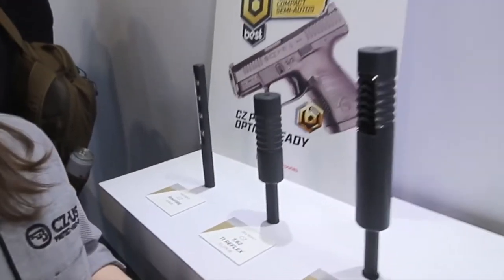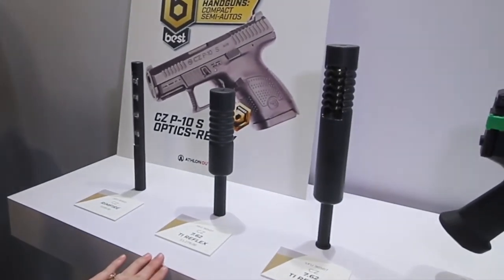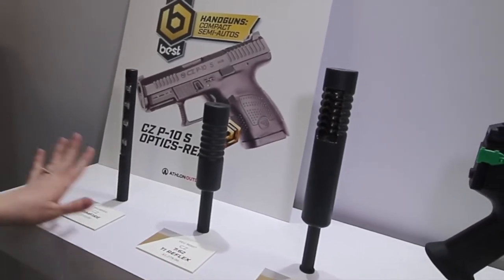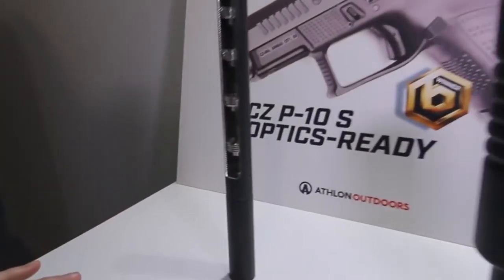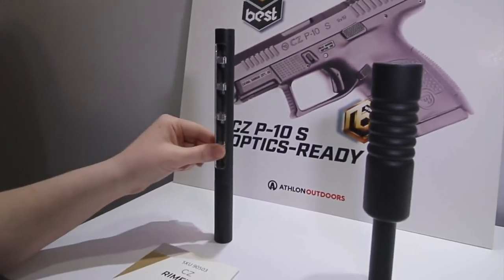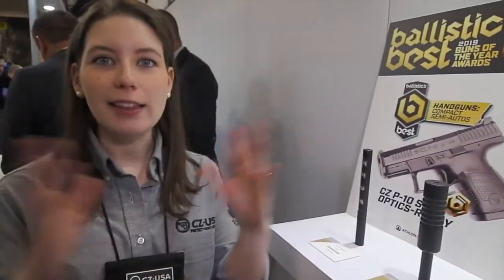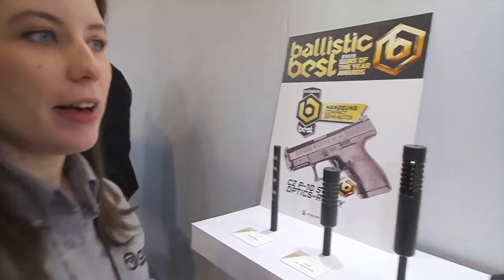This is our same reflex design — the TI Reflex in 7.62. With the reflex design, it can also come off so you have more of a flush mount. Another really cool suppressor is our CZ rimfire can. It's really lightweight with tunable baffles, so you can customize it to your load. We also have an integrally suppressed barrel, so you can get that same silencing effect in a reduced size — and we have a cutout here so you can see that.